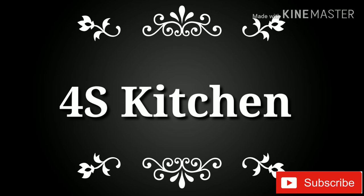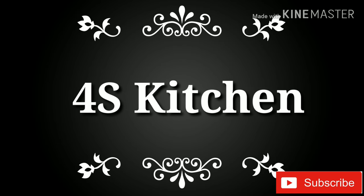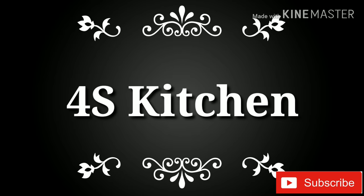Hello friends! Welcome back to Forrest Kitchen. I am here with a cleaning tip.